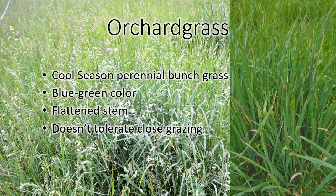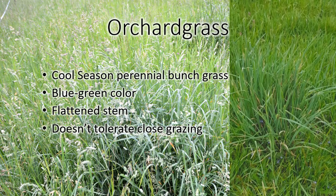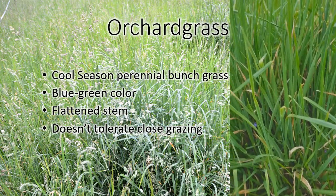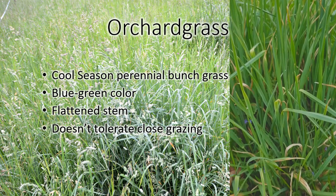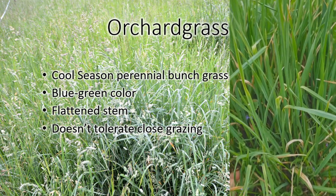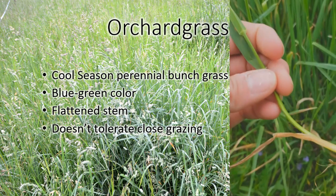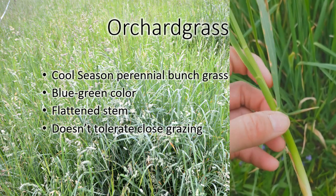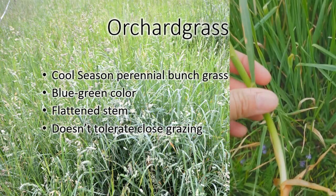This is orchard grass. Orchard grass is a bunch grass. You can kind of see it stands out from everything around it — it's growing in this little bunch. It's kind of a different shade of green than everything around it. It's always just a slight more blue-green than the true green of all the Kentucky bluegrass and everything else around. You can see it has a flat stem. That is one of the easiest ways to identify orchard grass — it's rolled flat instead of round.